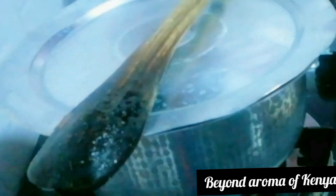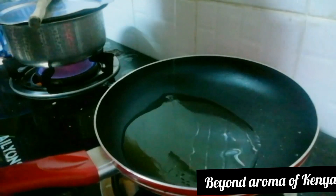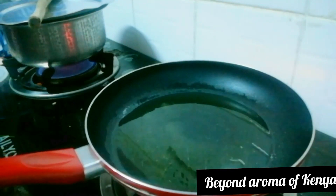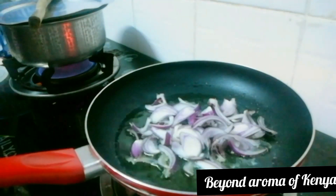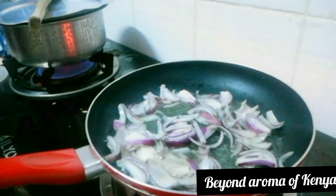I'm going to cover this and let it steam for a few minutes. I'm going to be multitasking — moving on, we are going to start frying our rice. To my pre-heated pan I'm going to add enough oil, then add one medium-sized chopped red onion.